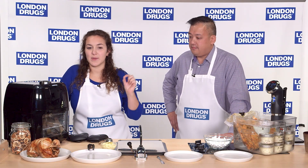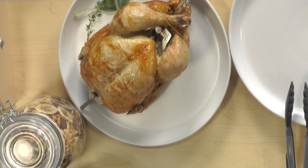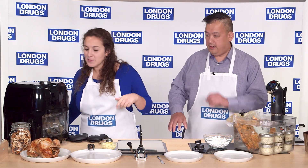All of the attachments for this unit are top rack dishwasher safe. This 3-in-1 air fryer comes with a rotating basket that you can use for french fries or shrimp. It comes with a rotisserie spit, and it comes with two actual cooking trays — you can see what one looks like here — and it also comes with a drip pan.